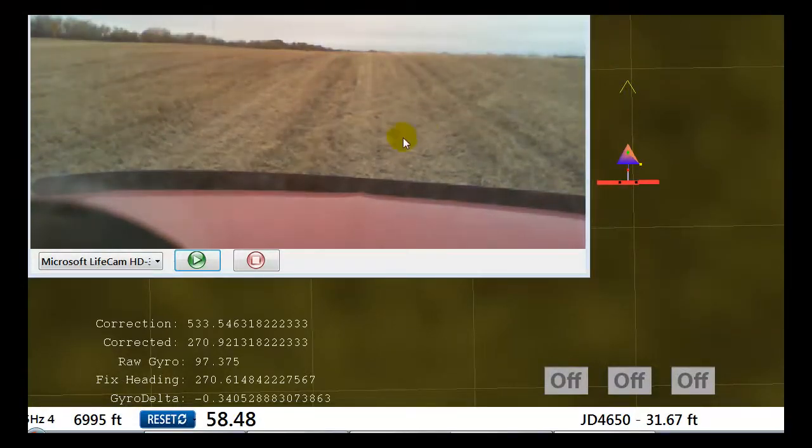It generates a raw gyro output, and then I'm correcting it based on the past history of the fix heading — merging that to produce a corrected heading by adding the correction to the raw gyro based on the GPS. The delta is the difference between what the last GPS readings were and what the current corrected IMU reading is, then adjusting accordingly.